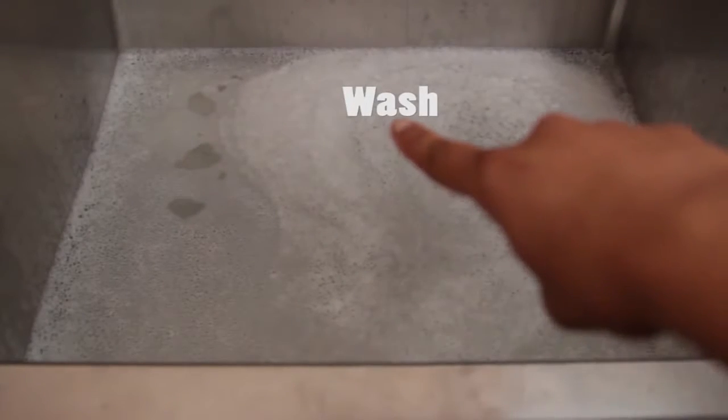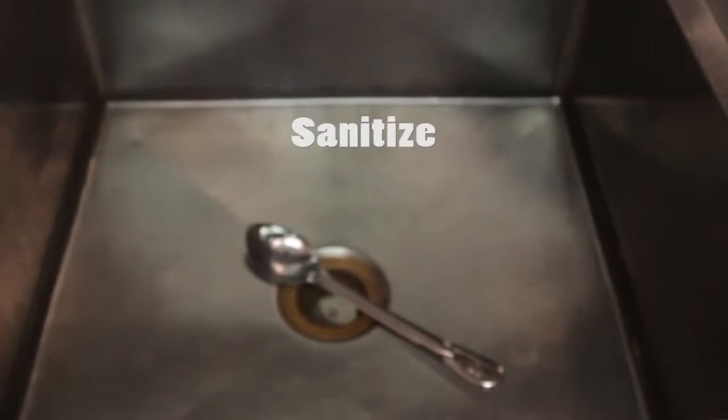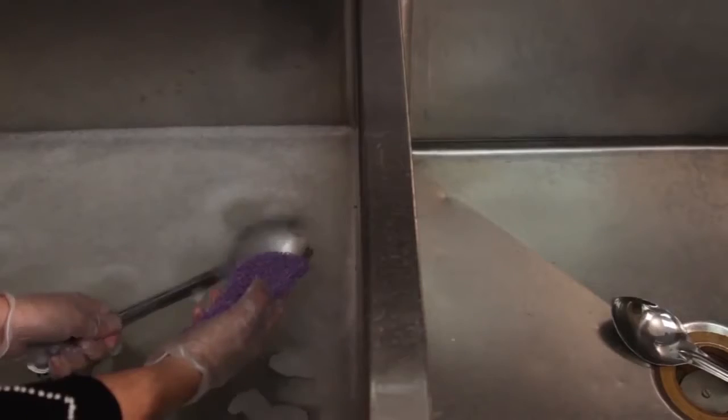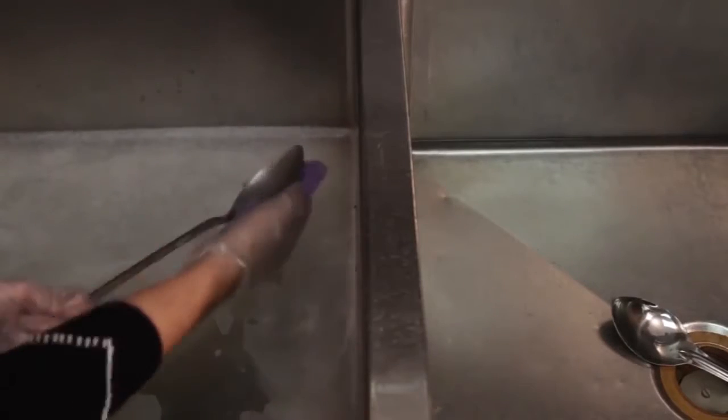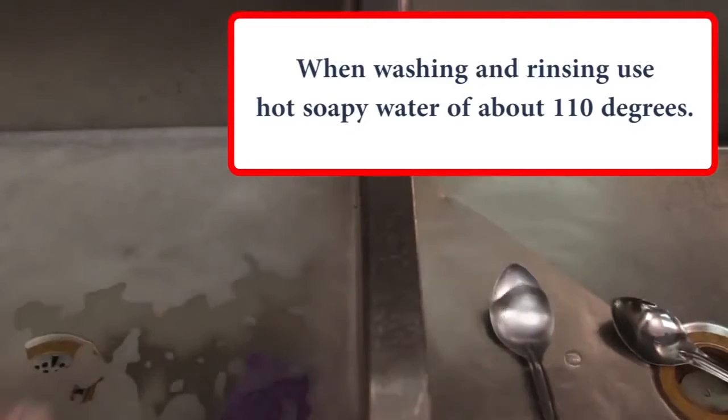The first sink should be labeled wash. The second sink should be labeled rinse. The third sink should be labeled sanitize. You need to use hot soapy water in the wash compartment, and the rinse compartment should be filled with hot water also.